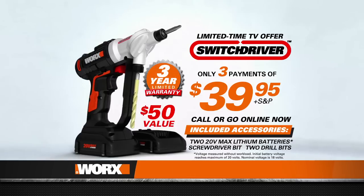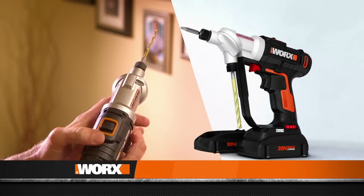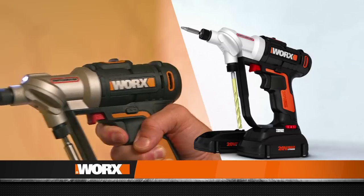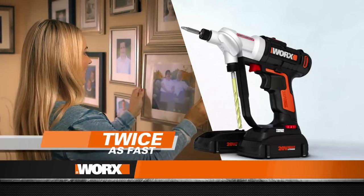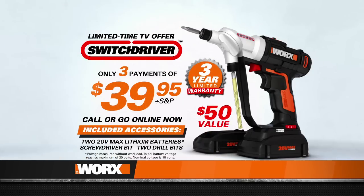This is a TV-only offer you won't find in stores. The second battery offer is only available for a limited time, so don't delay. Keep in mind, Switch Driver makes a great gift. It's time to upgrade to the most advanced power drill available so you can get your projects done twice as fast with half the hassle. Order Switch Driver right now.